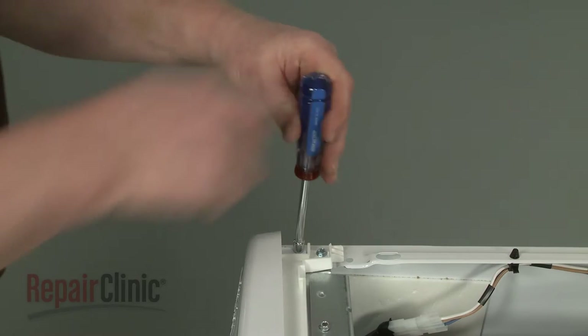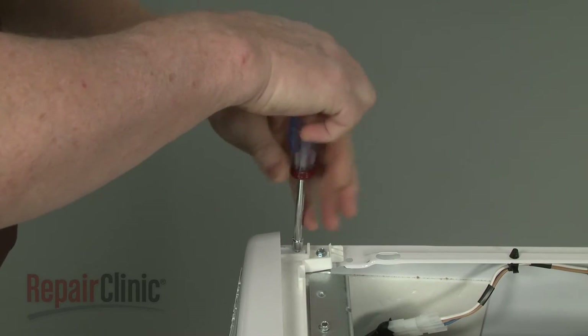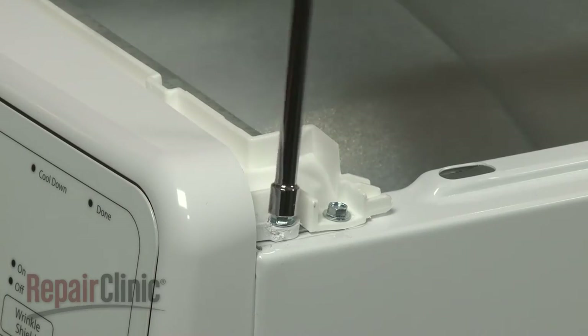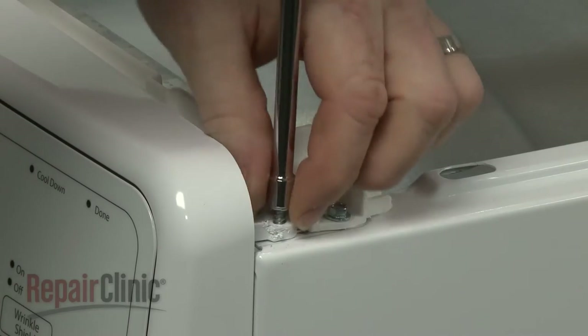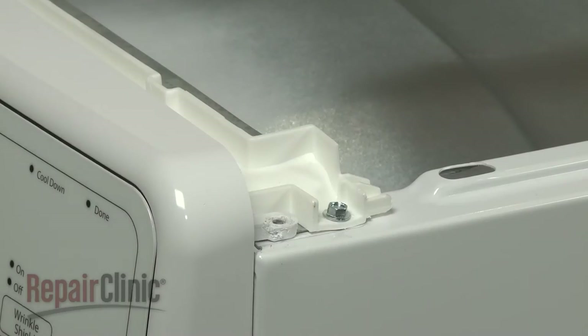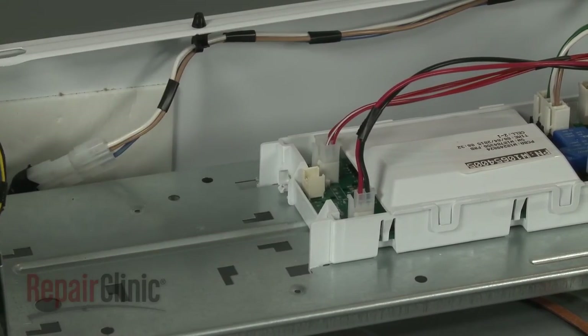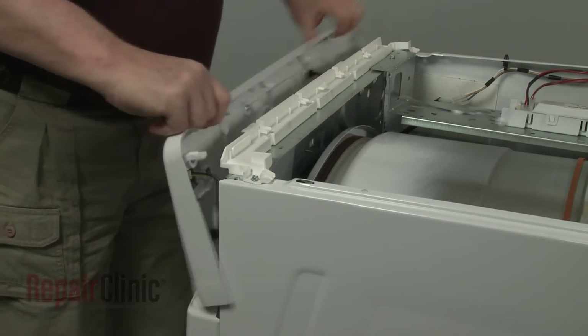Use a 1/4-inch socket or nut driver to unthread the control panel housing mounting screws. Disconnect the control panel wire connector from the main control board, then lift up the tabs to detach the housing.